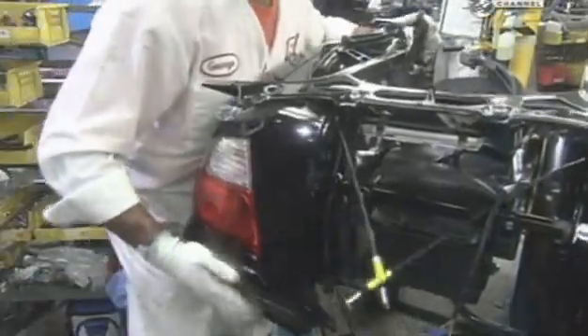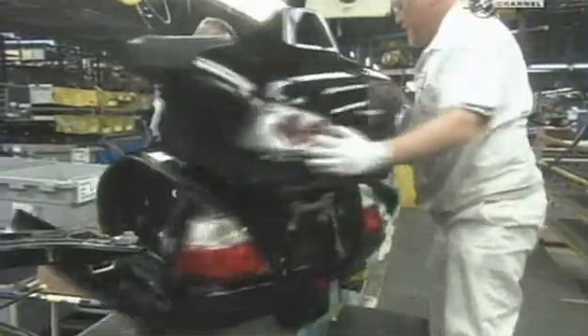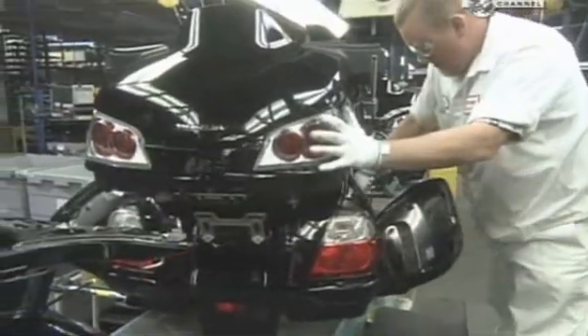Meanwhile, over in the paint department, robots are hard at work. They attach the painted pieces to the bike — first the saddlebag body, then the lid, and finally the trunk body.